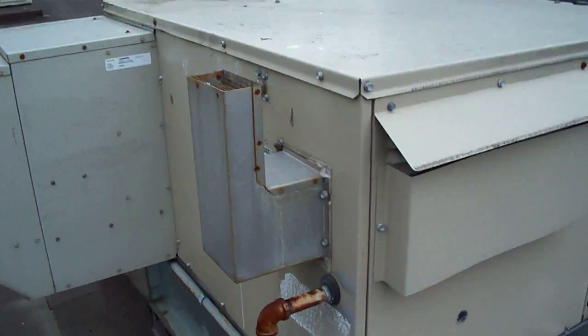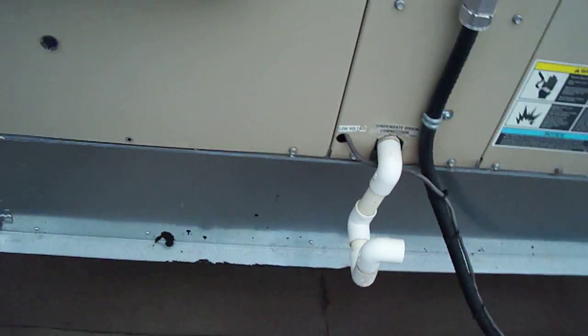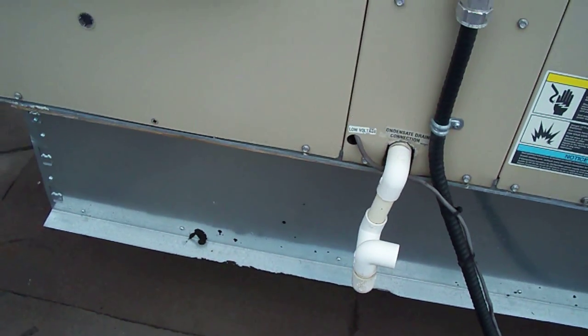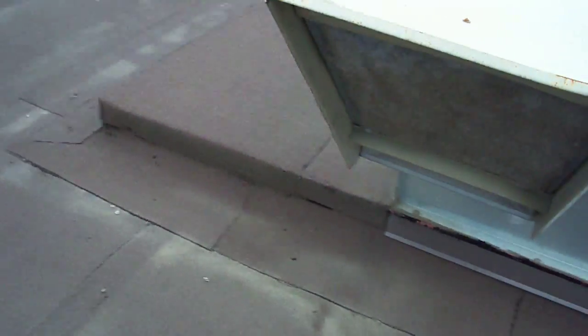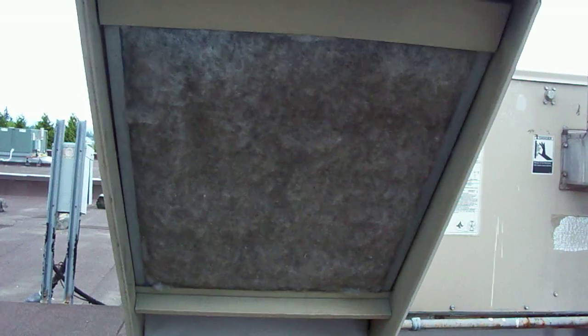This is the combustion air intake. These white pipes are the traps where the condensate water runs off from the air conditioning coil. So the gas line in, the exhaust vent, and this is your fresh air — your make-up air — that's where your outside air is drawn in to replace the indoor stale air.